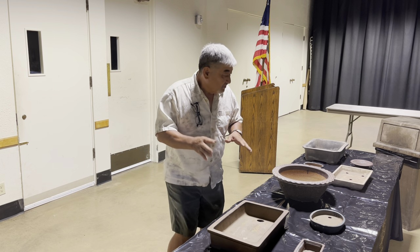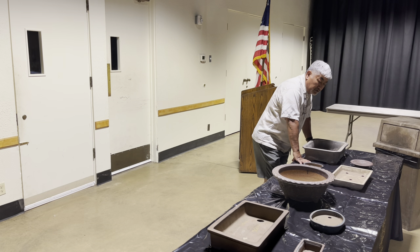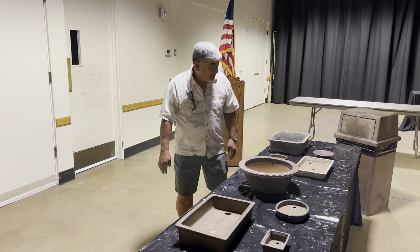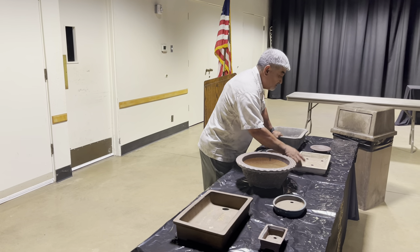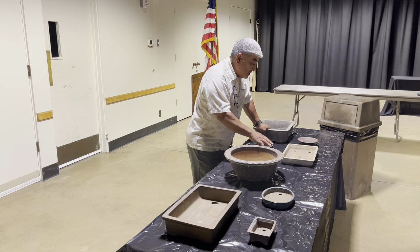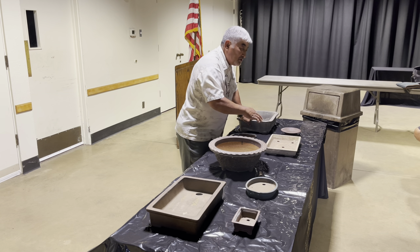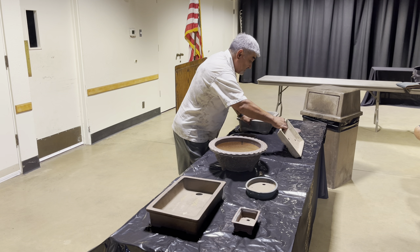I brought a few different pots here that we can discuss. A lot of times forest plantings and group plantings are in these kind of shallow pots. Most often they're oval shapes, but this one happens to be a rectangle.